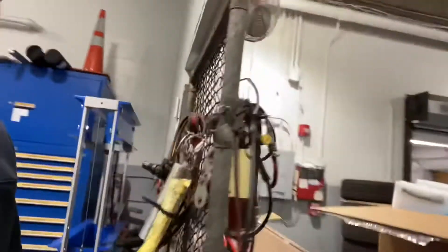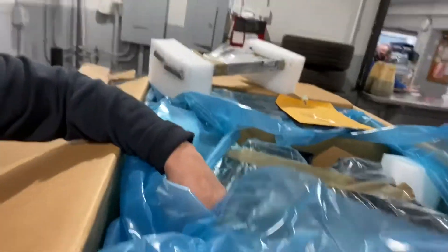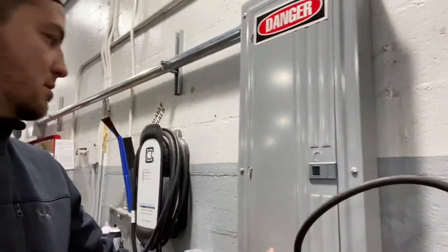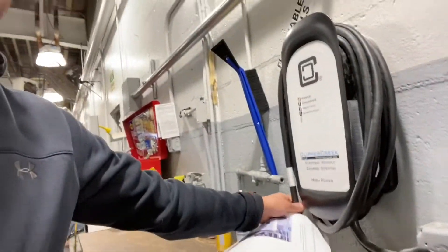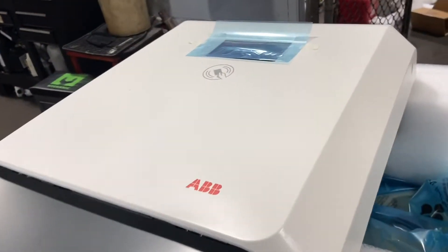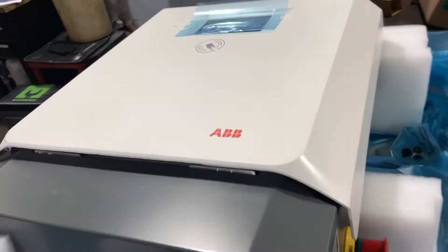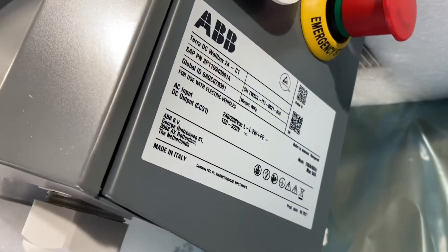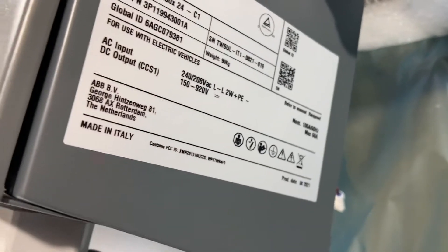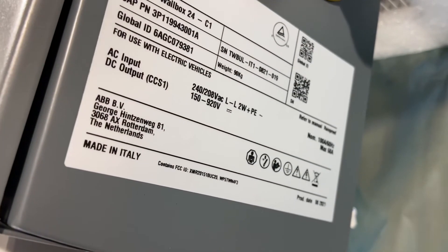So we've got this big box right here that came in. We already installed the electrical panel the other day, and we sold a smaller charger — this one is like 30 amps. The new one is going to be 125 amps, so it's a big boy. It's called a cheaper charger. Let's get started. Check the specs here: 240/208, 100 amps, 150 DC.